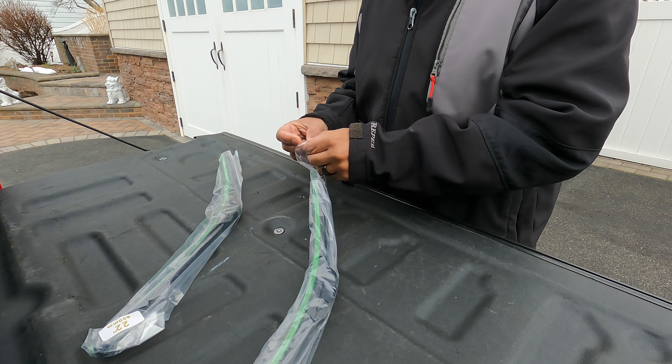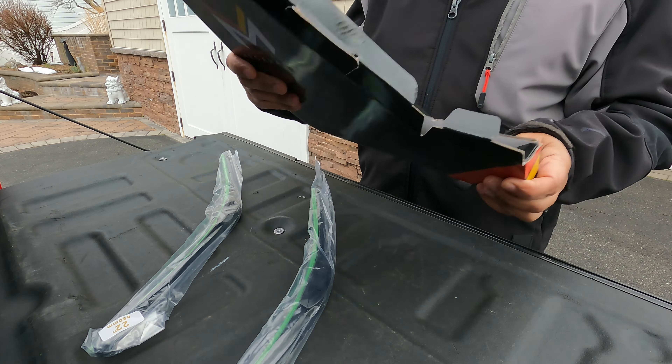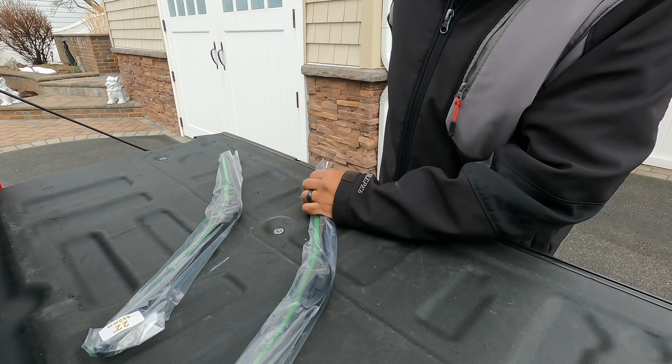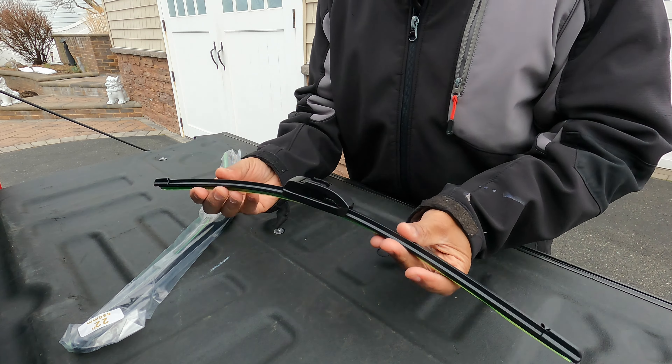This particular model truck requires what they call a U or J hook wiper arm. I'll take a screenshot to show you all the directions right on the back of the box, which is a good look so you're not searching for how to install it.